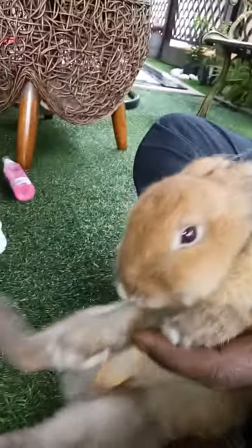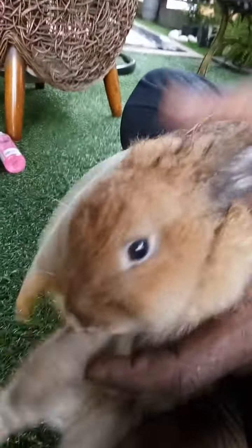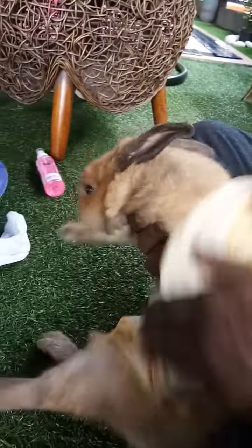Oh, look at him! He's seeing the camera — I thought he's seeing the camera. Look at him, you're so cute. Look at him, he looks terrified.